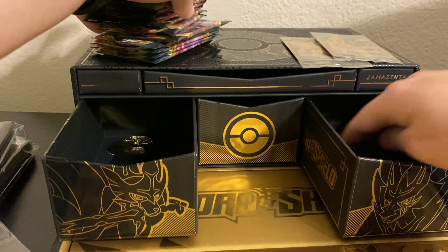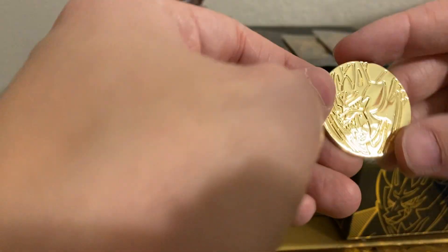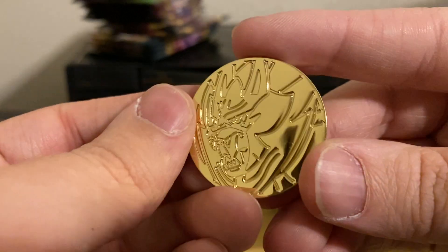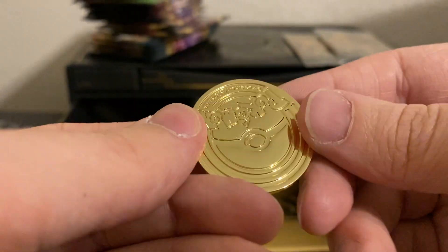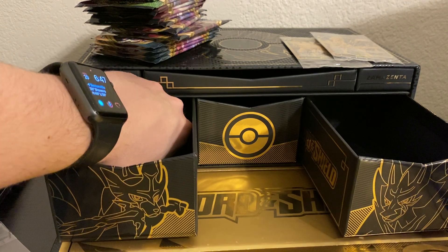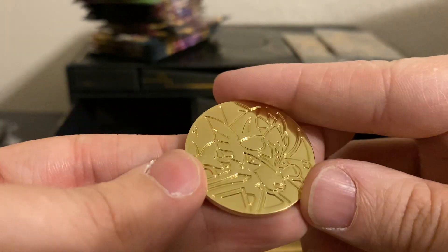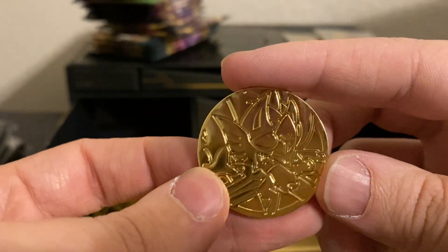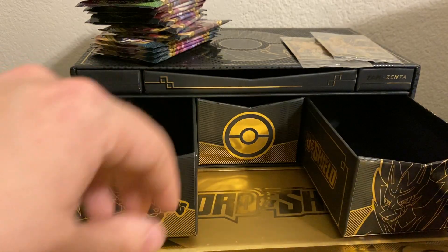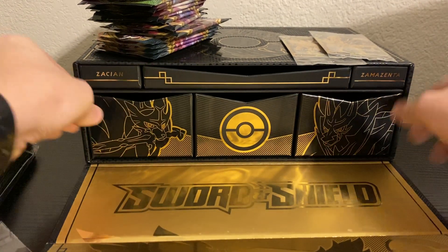Some more packs — I'll go over all the packs here at the end. And here is a Zamazenta coin — that looks really nice. And in here, there is the Zacian coin. Oh, that is so cool. I'm so pumped to get this. Then there's just more dividers in there, and that is about it for this.